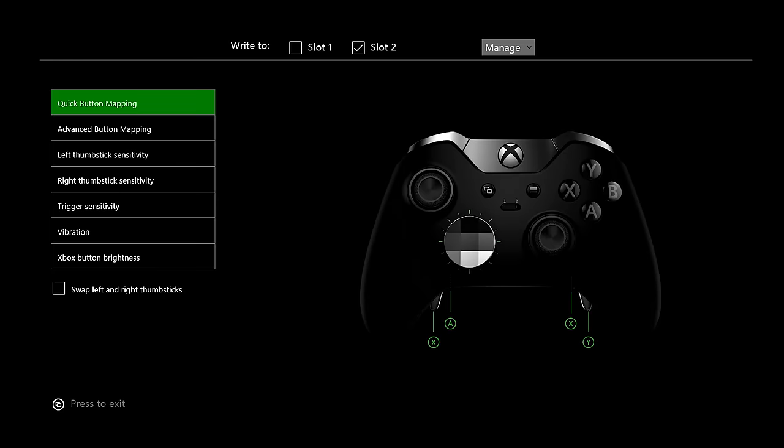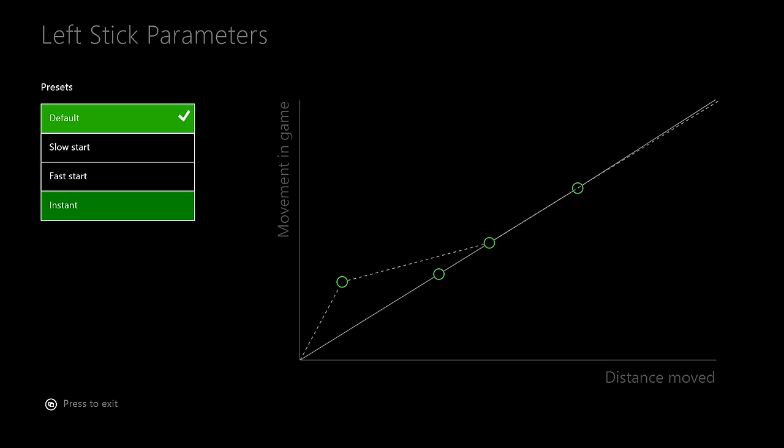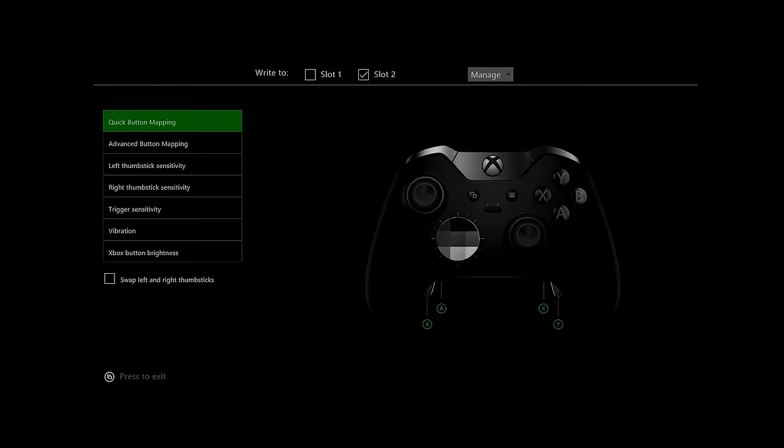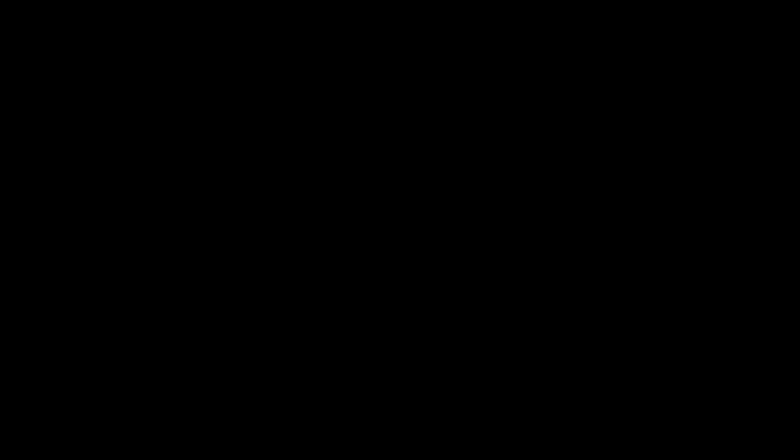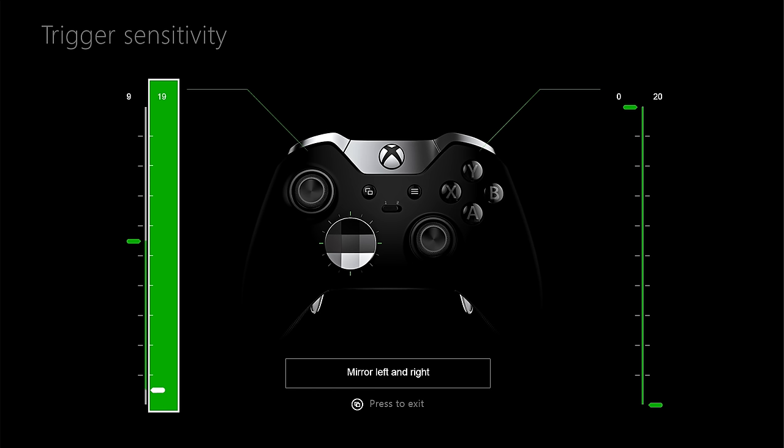The software is available for PC and Xbox, and in there you can create two user settings that can be quickly switched between using the little button in the middle of the controller. In the software, you can map any button to pretty much any other button. You can also change the brightness of the LED on the controller — pretty pointless in my opinion — and you can change the sensitivity of the thumbsticks and the triggers to suit your style of play. There are also presets for other styles of games so you can change them on the fly.